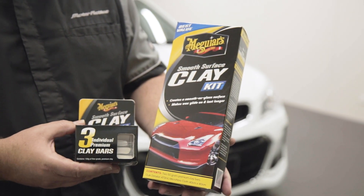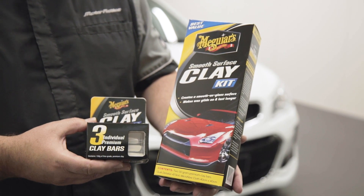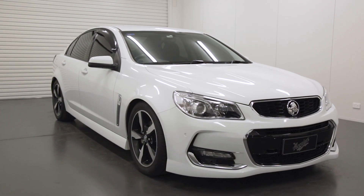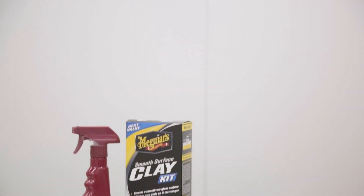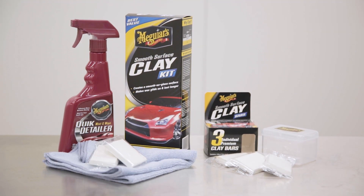No wonder Meguiar's Smooth Surface Clay is the detailer's best friend. It's the simplest, easiest and safest way to guarantee the best surface possible, ensuring you get all the shine and protection you thought you were getting. Available now at your preferred car care retailer.